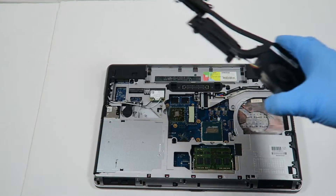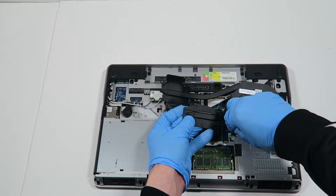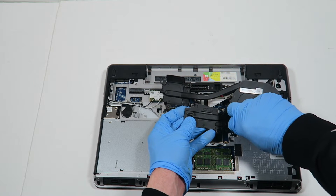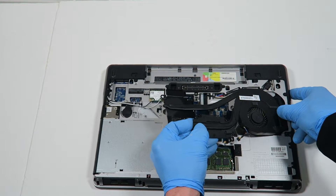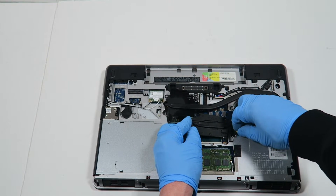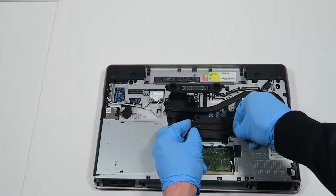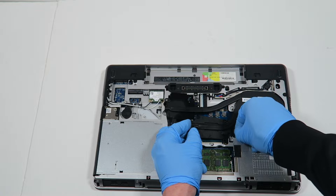Now I'm going to go and install back the heatsink. Don't forget to connect back the CPU cooler. You're going to install it like this, and you're going to install back the fan connector back to the motherboard.